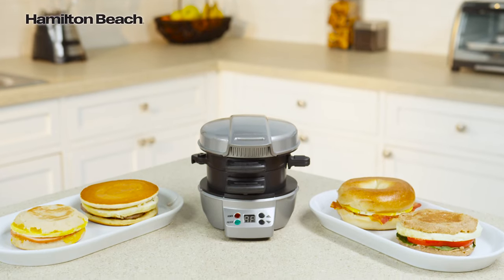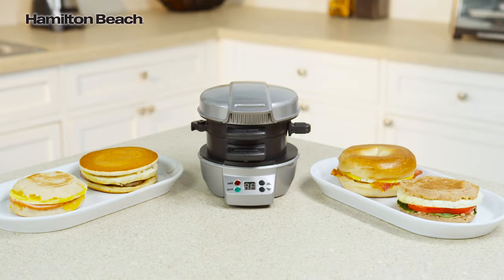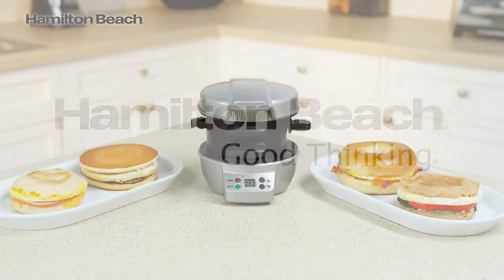A nutritious breakfast is possible with the Hamilton Beach Breakfast Sandwich Maker. Now that's good thinking!